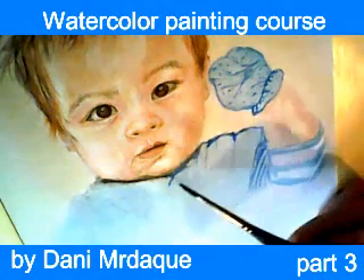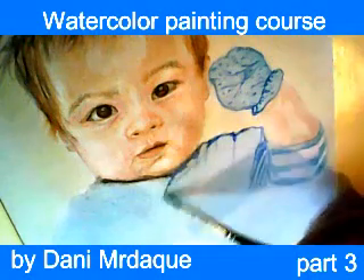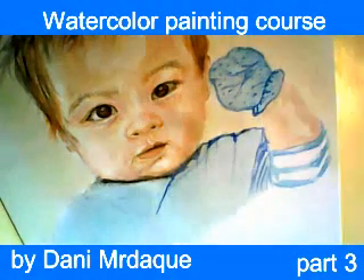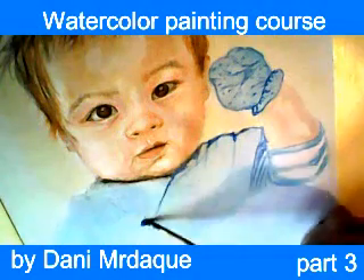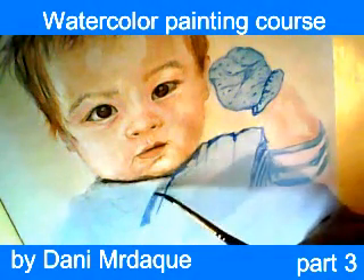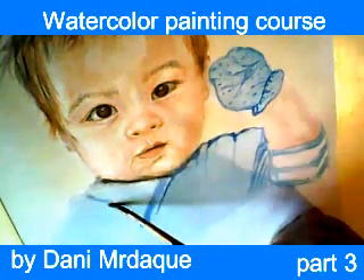Follow my moves with the brush and be patient, please, because we're going to observe some very important moves.